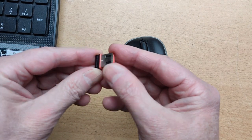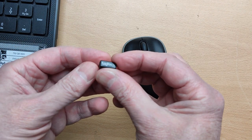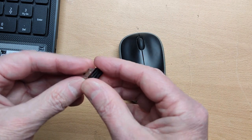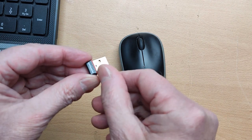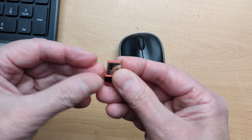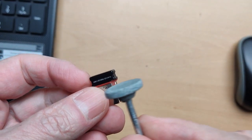To be honest, I thought let's get rid of it, but I wanted to see what was inside first, because it is a very tiny receiver-transmitter that communicates with the mouse. I thought, how do you open such a thing? Let's try to do it with a Dremel, open it on one side and then maybe fold it open.